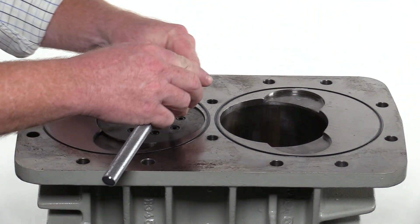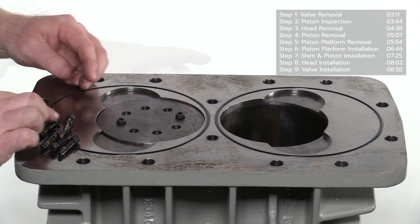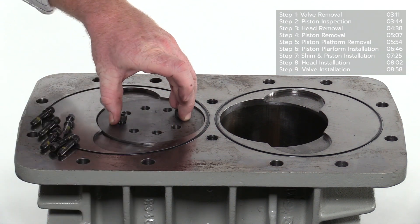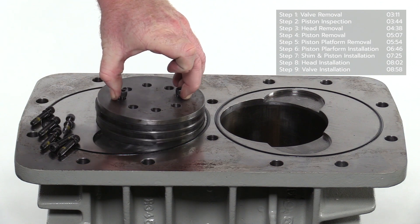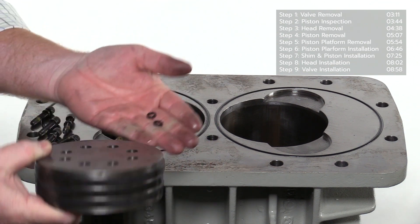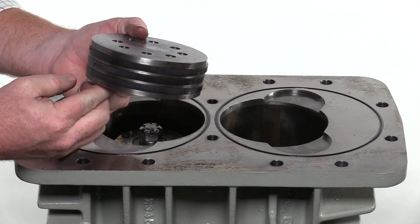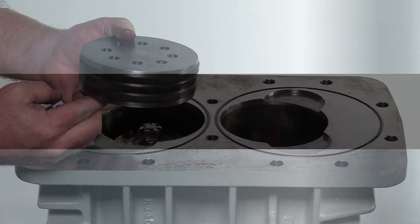Remove all but two of the socket head screws and lock washers from the piston. Make sure the two remaining screws are loose and not attached to the respective threads. Raise the two screws slightly and squeeze while lifting the piston from the piston platform as shown. Make sure none of the lock washers remain in the head. Inspect each of the three piston rings and notice the step cut design — this is a wear indicator. With a new piston ring, the gap of the step cut should be fully closed. The gap will open as the piston ring wears. When the gap reaches an open position of 50%, it is no longer within tolerance and must be replaced.